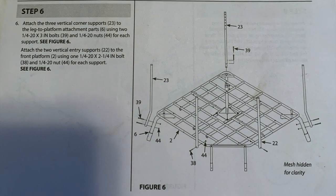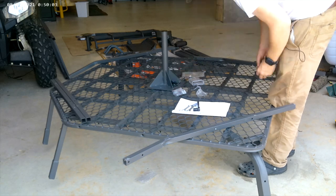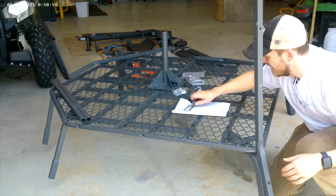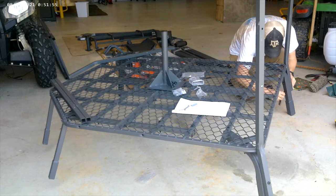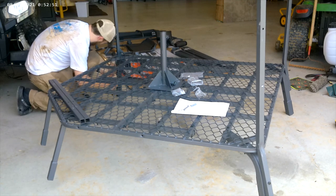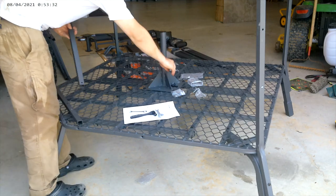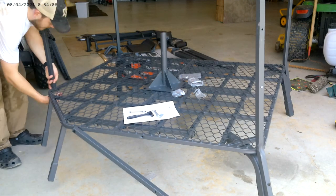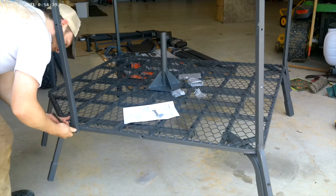For step six, attach the three vertical corner supports, item number 23, to your platform legs using the longer bolts. Make sure the support goes straight up, and the side with all the holes is facing in because that's how you'll raise and lower your railing. The bolts go from the outside through your leg support with the nut on the inside of the platform. Then take the vertical entry supports, item number 22 — these go over by where the ladder sits — using the shorter bolts. Again, make sure all the holes are facing inside towards the middle of the platform.